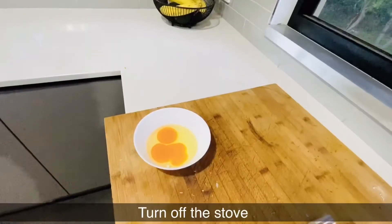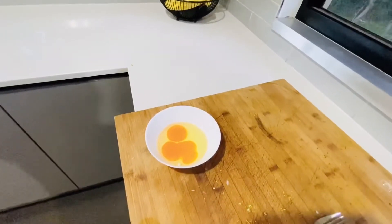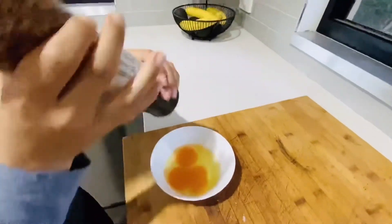Now I'm going to mix the egg. First, let's put in the same spice — you can put salt or black pepper, it's okay.